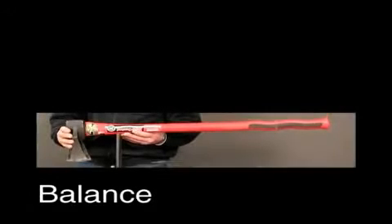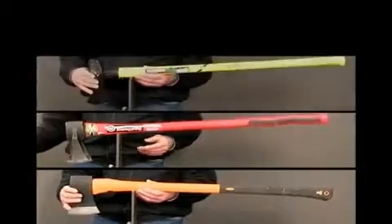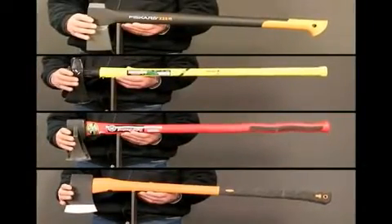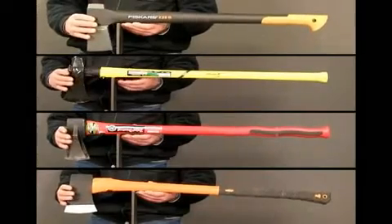The balance of an axe should be as close to the blade as possible. Combined with a non-slip grip, ergonomic design, and ideal weight, our axe gives people maximum control.